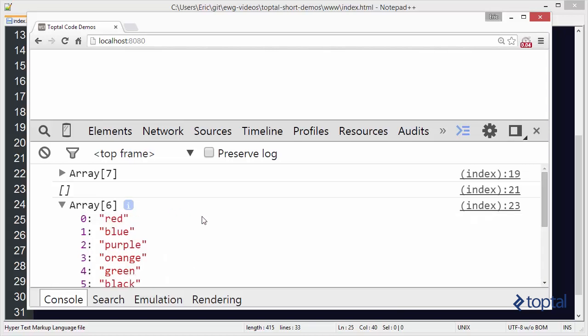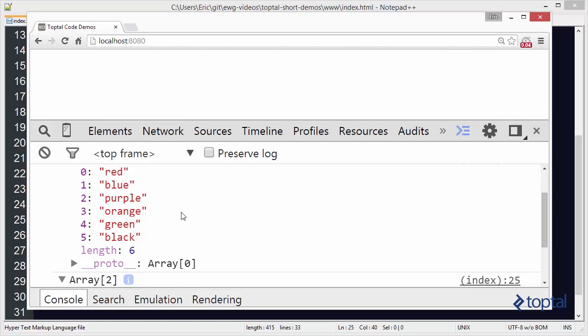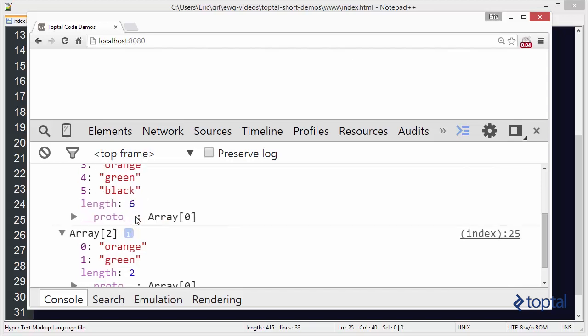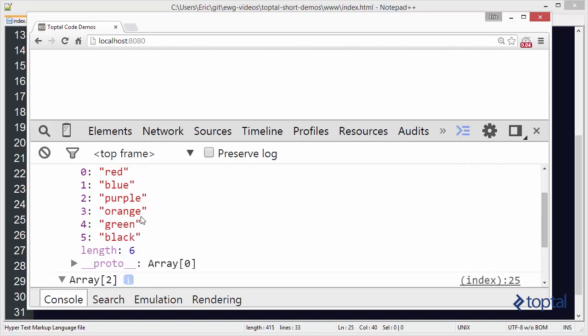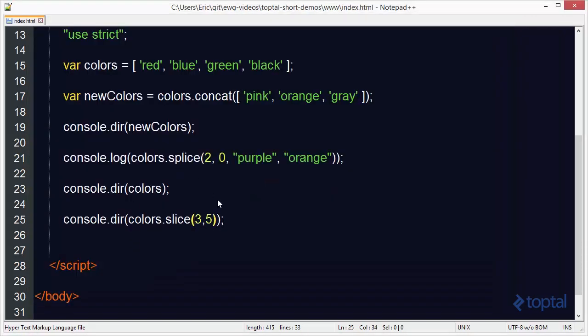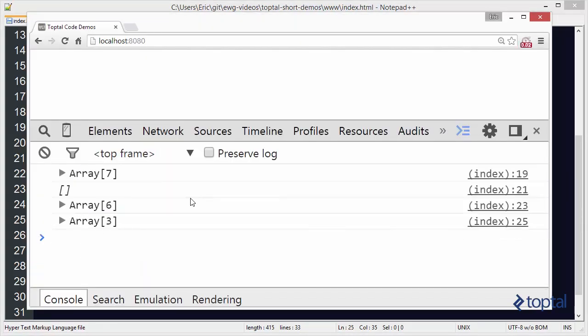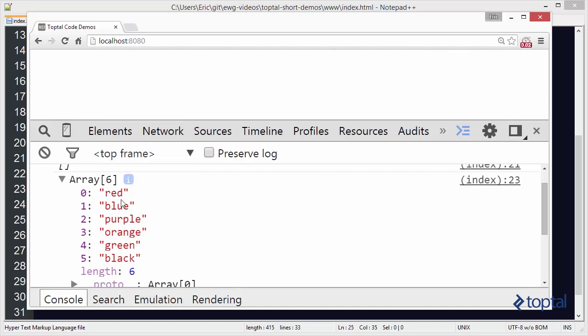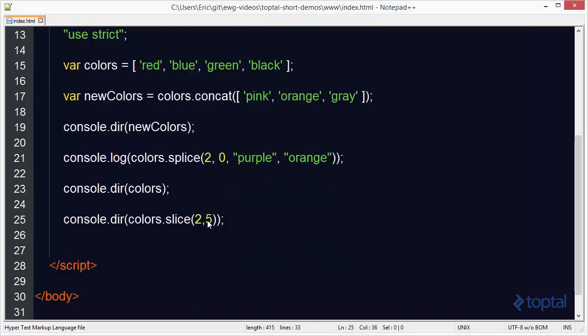Our array before the slice was red, blue, purple, orange, green, and black. We specified 3 and 5 — at index 3, that's orange, which is what we see. We specified 5, which is black, but notice it didn't include index 5 — it goes up to but not including 5. So orange and green are returned. If I change the start to 2, then three elements are sliced: purple, orange, and green — with purple being at index 2, which is what we specified.